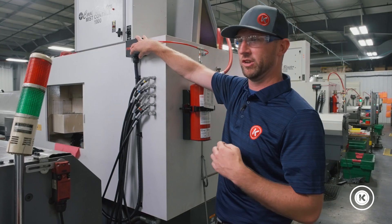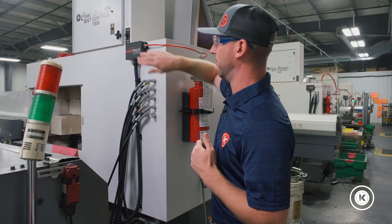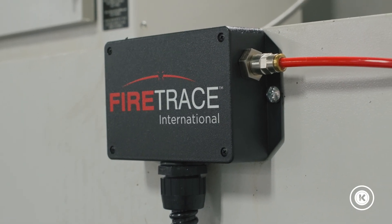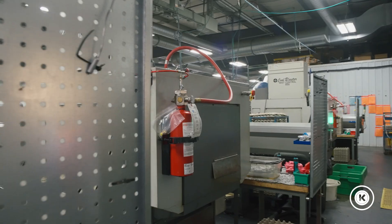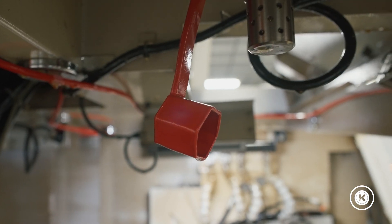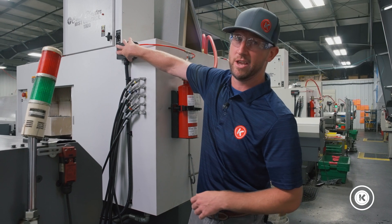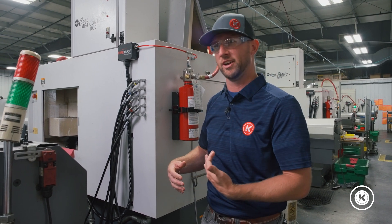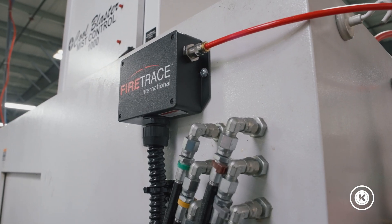When I was speaking with the FireTrace guys, they mentioned to me on more than one occasion — it's shocking the number of people who forget to hook this up. If you forget to hook this up and you have an event, your suppressing agent gets discharged and puts the fire out, but you need to make sure the machine shuts off. If you don't shut the machine off, you'll put the fire out for a short time but it's going to come right back. This electrical box — they will mount it and make sure it has all the equipment, but they don't have machine expertise to wire it up to your machine to make sure it shuts off.